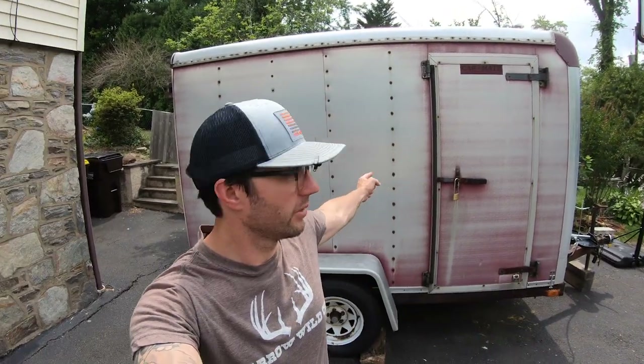Today's video we're doing part one of converting this old cargo trailer into a DIY mobile hunting rig. My name is Clint Campbell, and if you're not familiar with the channel, I run the Truth From The Stand deer hunting podcast where we talk all about deer hunting tricks, tips, and tactics. This will be a two-part series, so be sure to hit the subscribe button and the bell notification to get all the upcoming videos and podcasts.